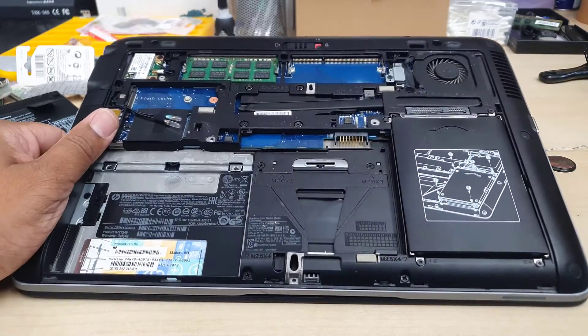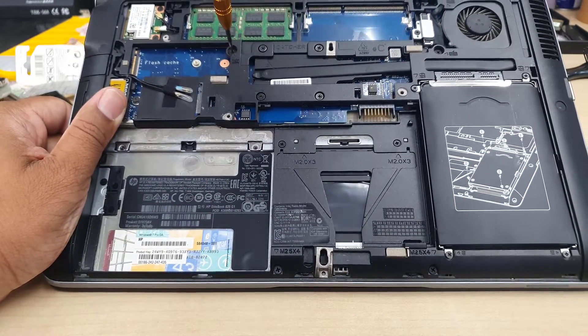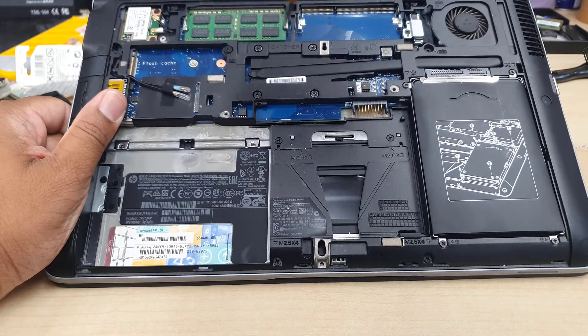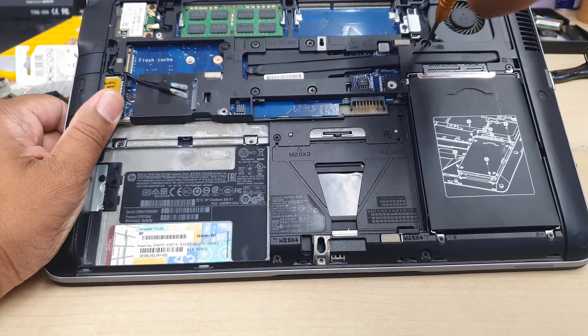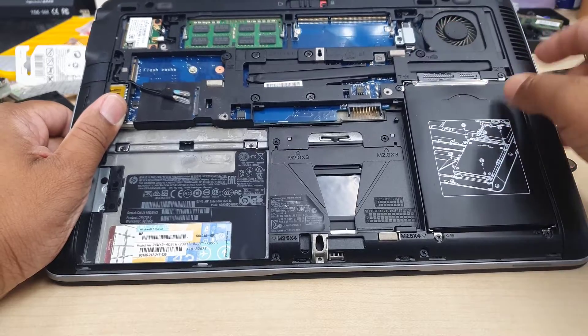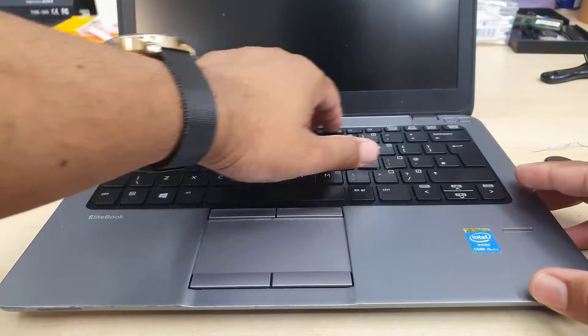Then you're going to find two screws to open up the keyboard — one on the left-hand side of your CPU and another one on the right-hand side. Make sure you unscrew them properly; the screws won't come out all the way, but you can feel it once they're open. Then open up the laptop and take a flat opening tool.